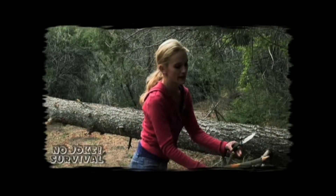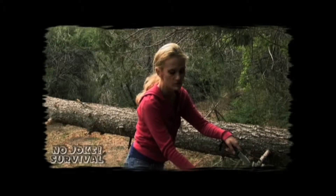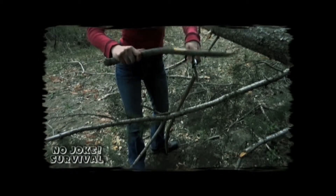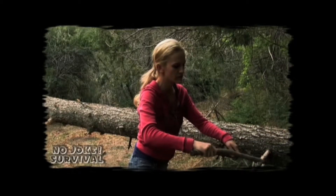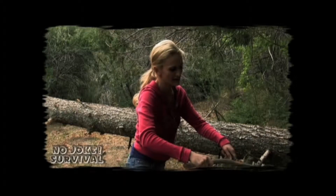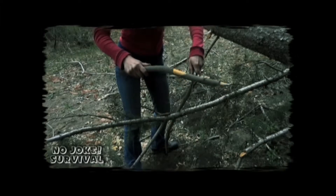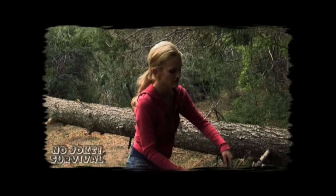Take your blade, just kind of set it in place as close to the center as you can, which shouldn't be hard, and then you'll just start tapping. It works best with a green branch because then you won't end up breaking it too easily. See how easily that's working — just keep going. This is for a two-prong spear, I should have mentioned.